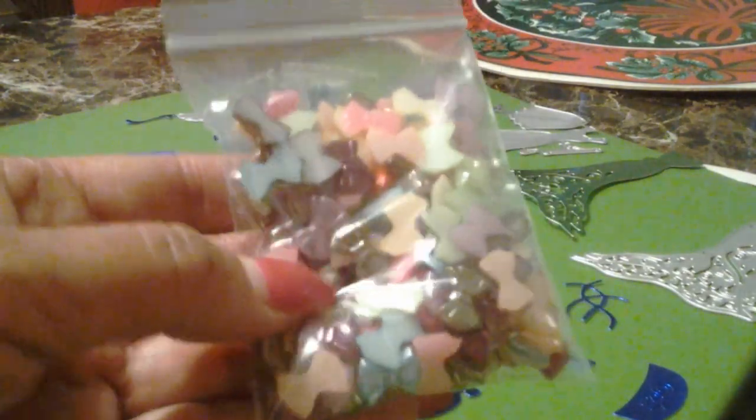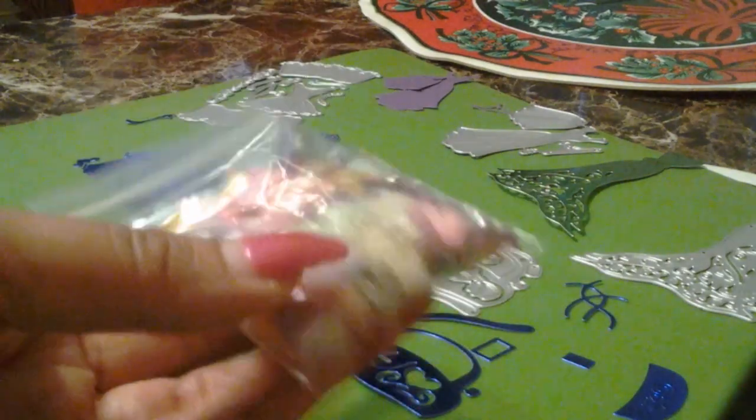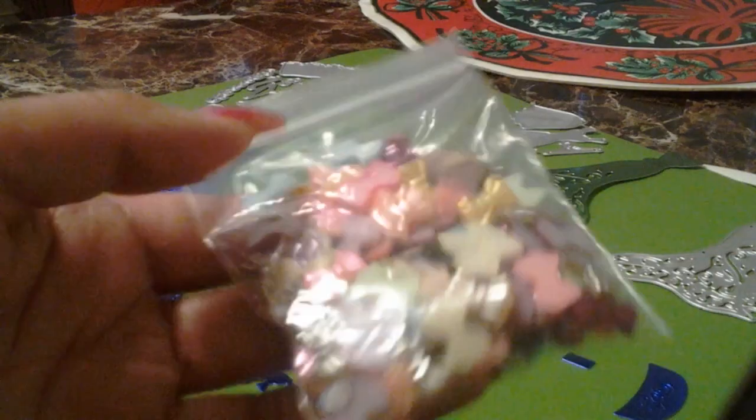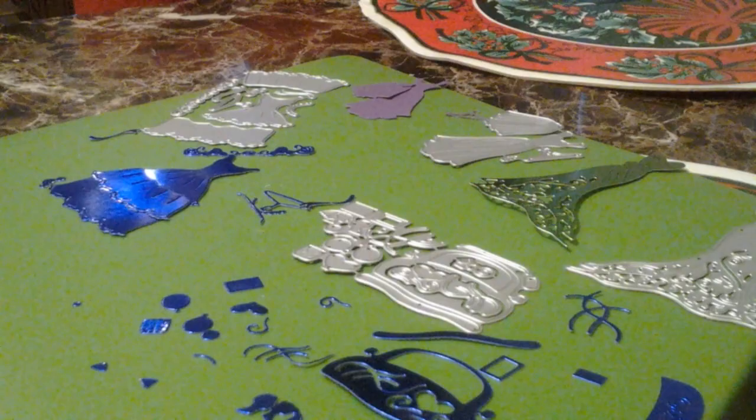These are, I think, 150 count in here for under $2. They are very cute colors. These are definitely great for spring. Let me show you some other items.